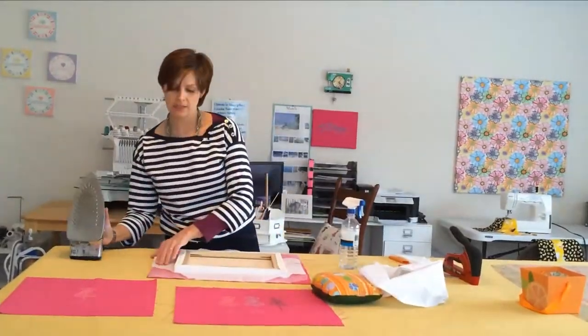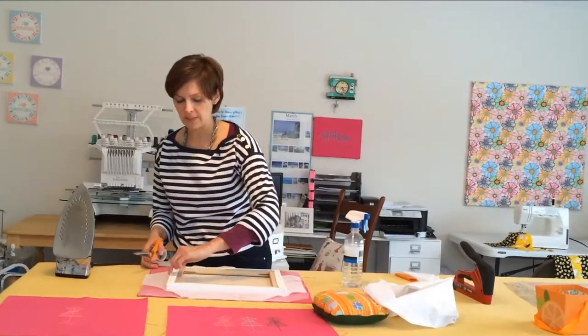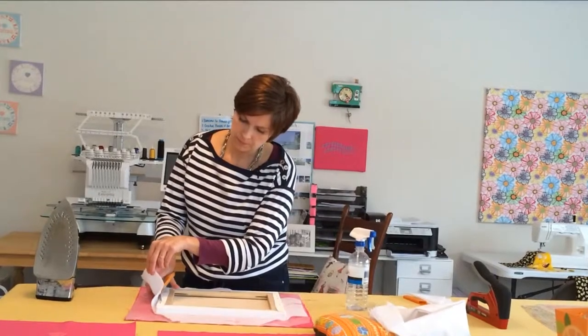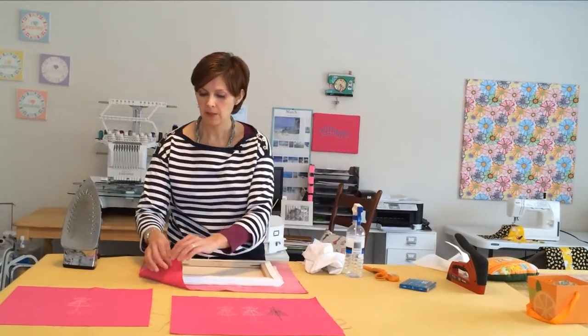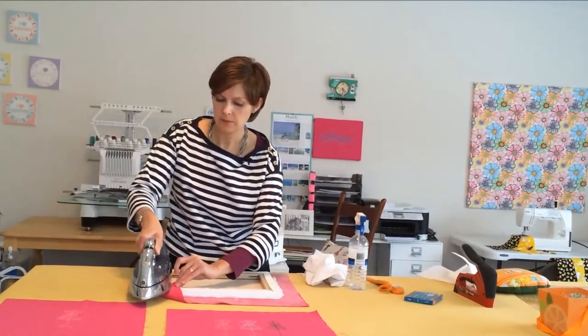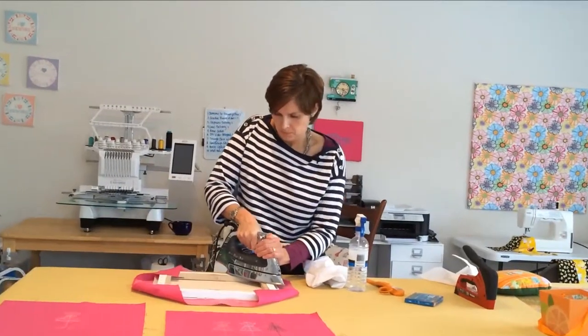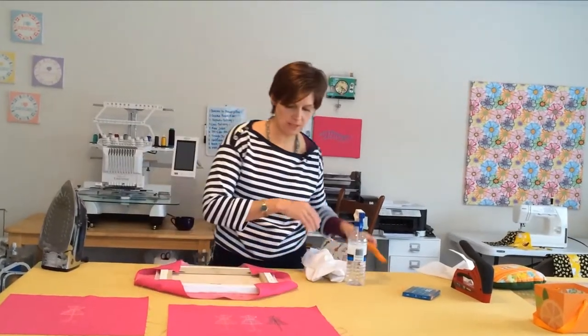What you want to do next is trim some of this fusible so there's a little less bulk. I like to trim it so it comes up and wraps to the edge but doesn't come all the way over. I'll just hold it here and cut a little bit on an angle. Now you're going to pull each of these corners up and fuse them to the back of the wood, making sure you're pulling them nice and snug. You can trim these corners where they come in over the edges of the canvas.